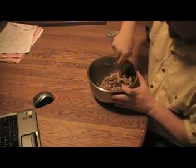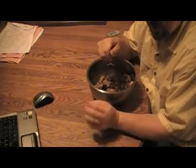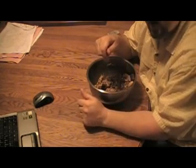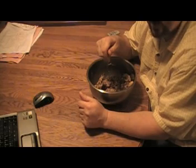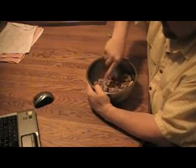Nothing refined, no added dextrose or any of that. I was going to get some dates to sweeten it a little bit as a substitute for the honey, but the only dates I could find had dextrose added to them — and they're naturally sweet anyway, so I don't know why they did that.